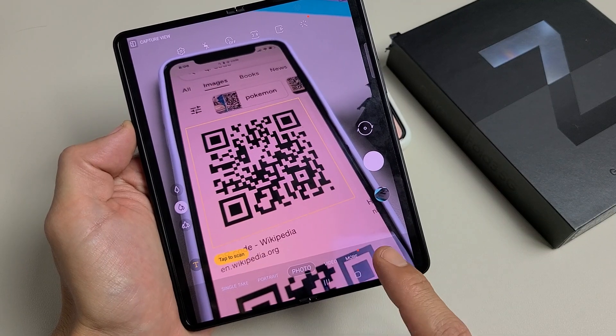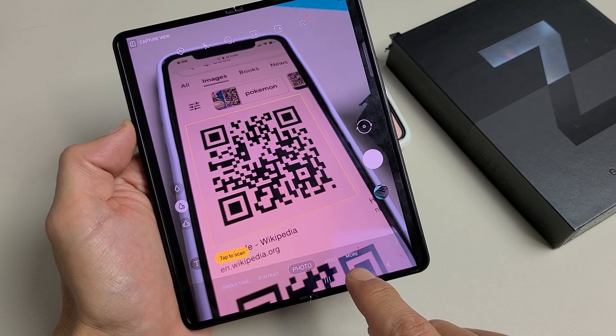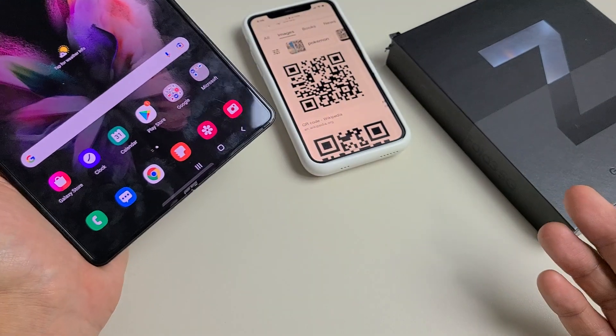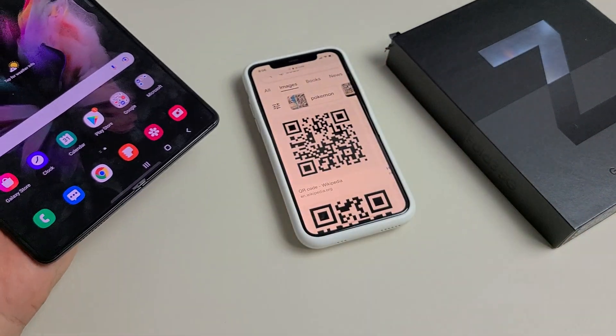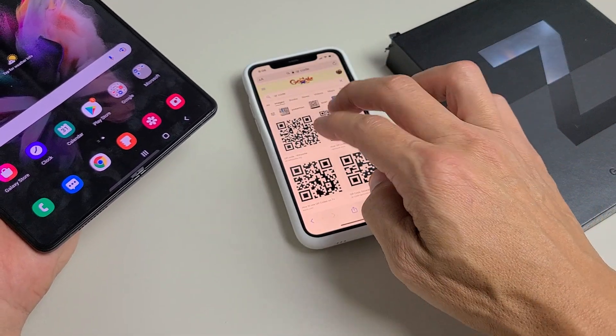I have a Samsung Galaxy Z Fold 3 here. I'm going to show you how to scan QR codes — very, very simple. There's a built-in scanner in the camera. So, for instance, I just Googled some QR codes here.